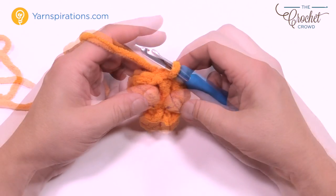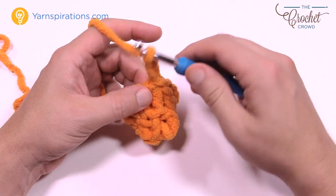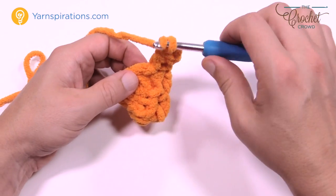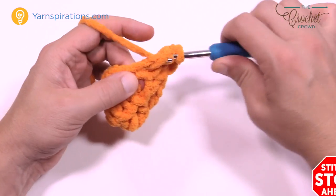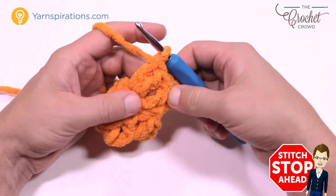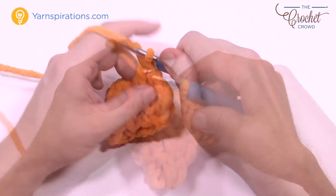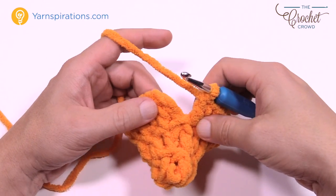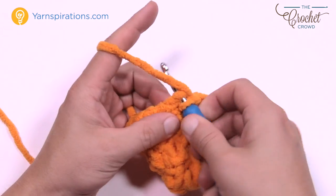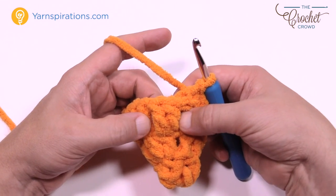For round number three, chain up three, and in the same stitch you did the join, put in another double crochet. Every stitch is gonna get two double crochets — you're going to double the perimeter by putting two into each one. Please do that all the way around for round number three. There should be twelve groups of two going all the way around when you count them.